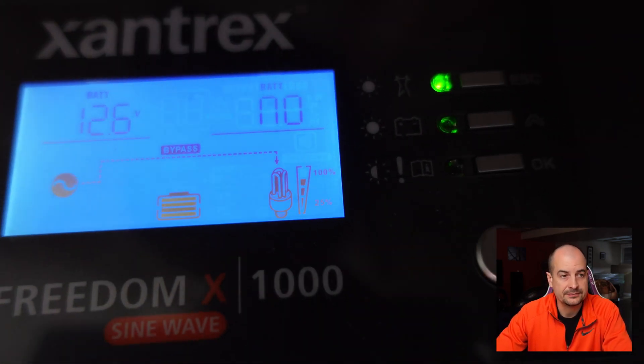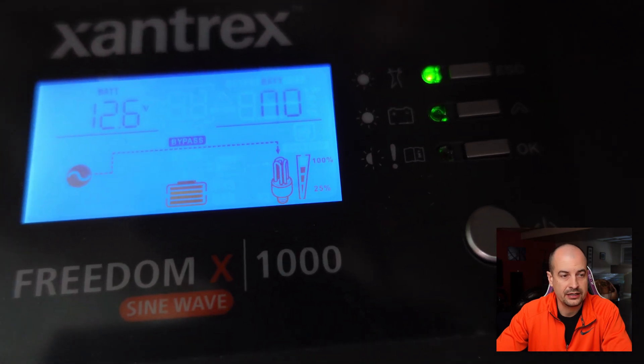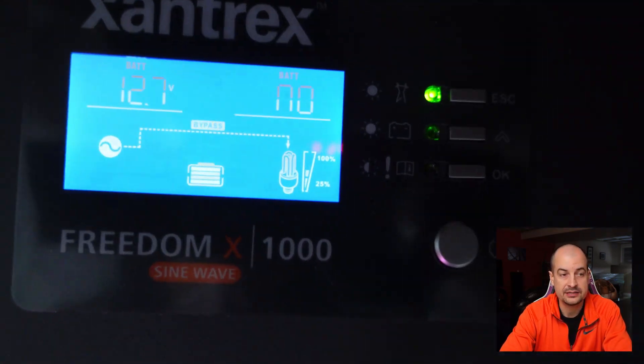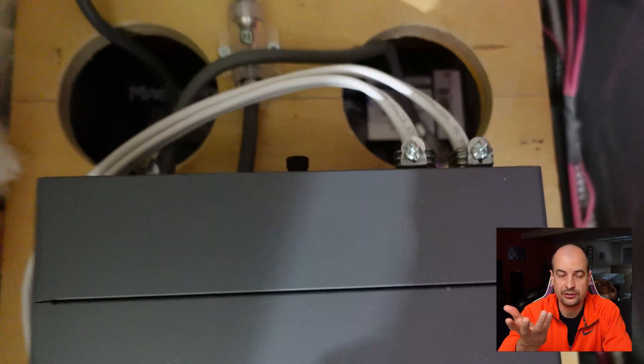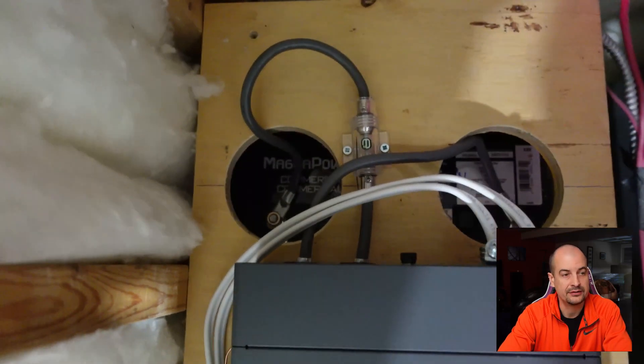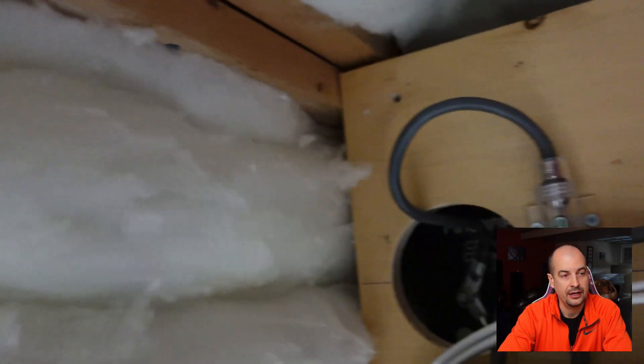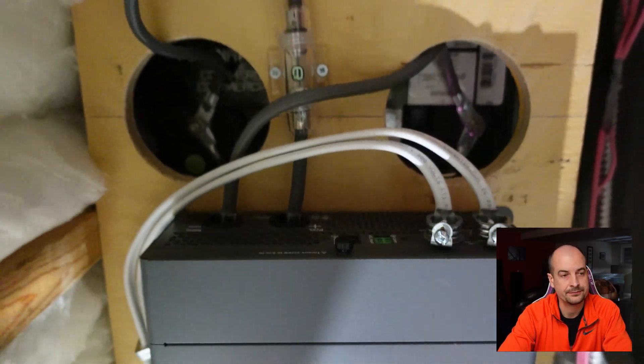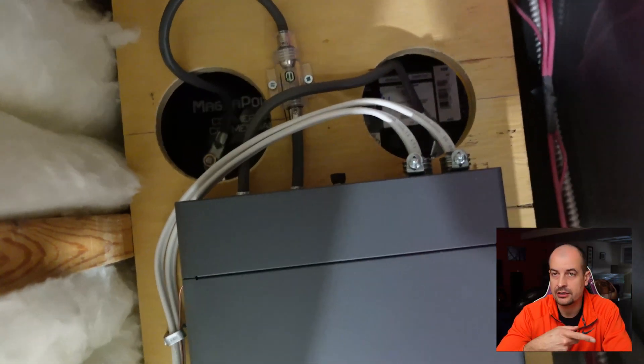The inverter is near silent and has all connections and closures on the back, so it looks clean when closed up. As far as I know this meets all codes in my area — check your local codes if you're doing something similar. There are two models: the X1000 (this one, without built-in charger) and the XC which has a charger built in.